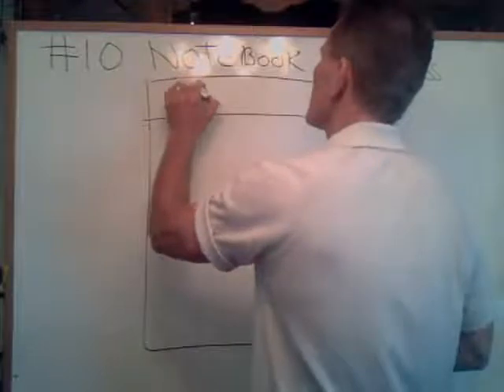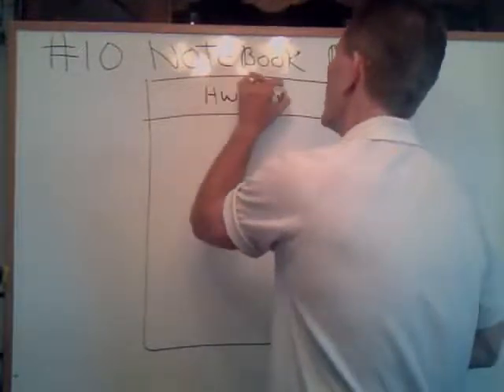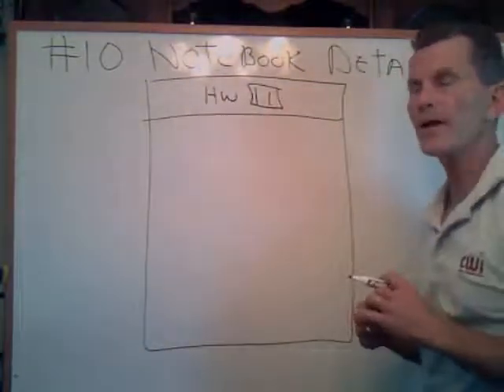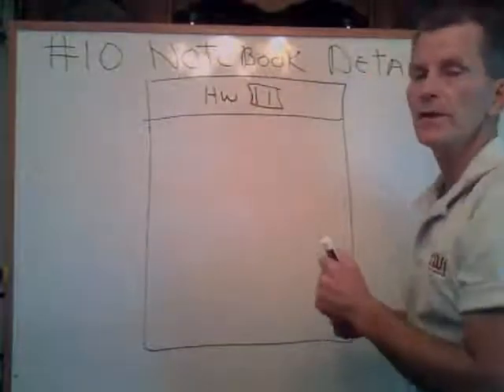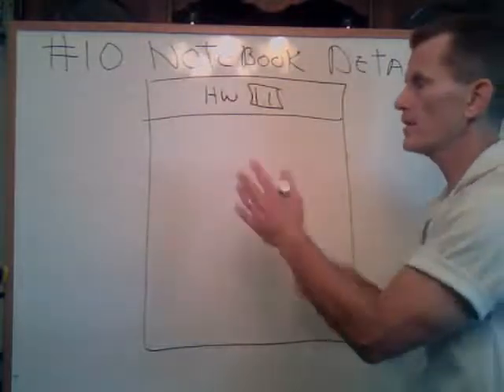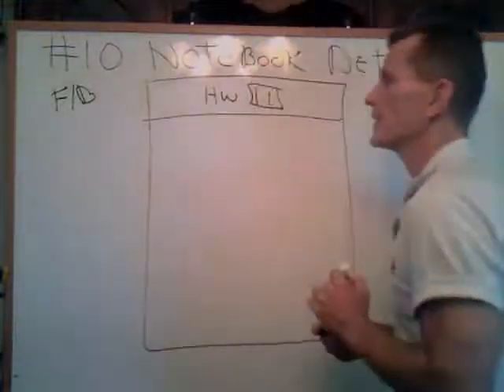The key thing here is — maybe you're going to go off the top and you're going to say HW, section 1.1. I like to put boxes on everything, but you know that's section 1.1. On the next page that you're going to do, you're going to put 1.2. Now, you can use both sides of the paper — don't go crazy thinking you're going to do one side only. You sit in your front and back, save some paper, some thickness.